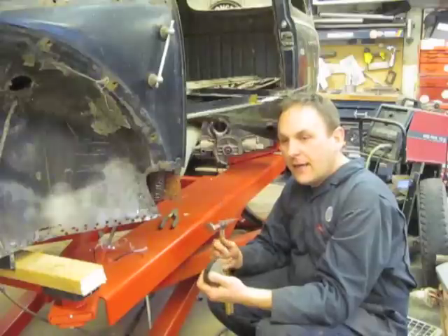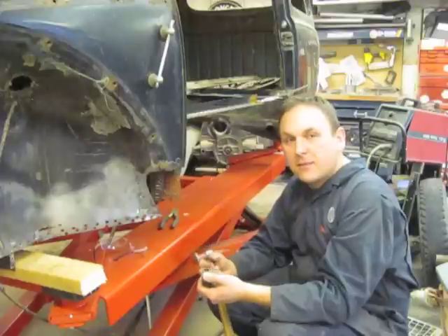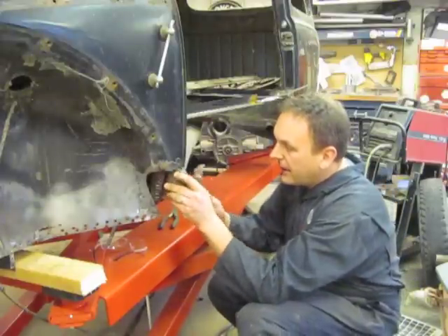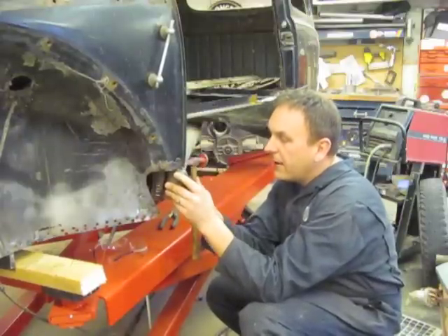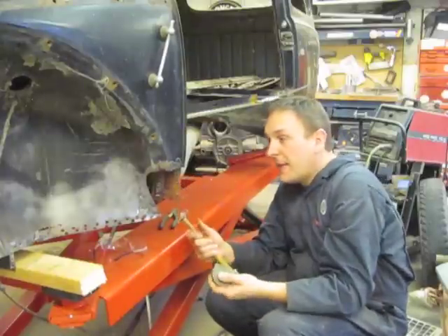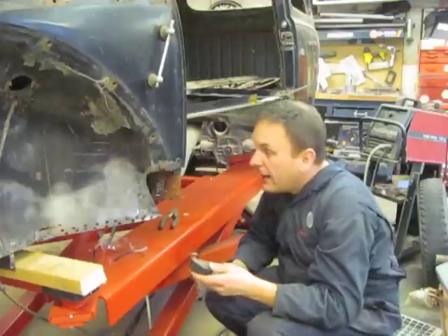I'm not too worried about distortion like we're going to be when welding the actual body panel, so you can put a lot of heat into this part. When you're working with sheet metal, you need to dance around as you'll see in a minute. But right now I just like to get in there and work on it. If you mess up, you can always redo it — just a bit more tweaking and I'm going to have this in place.